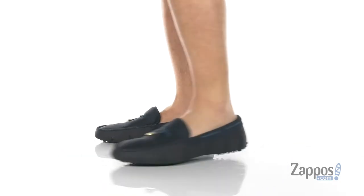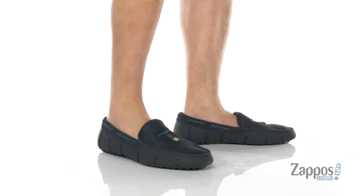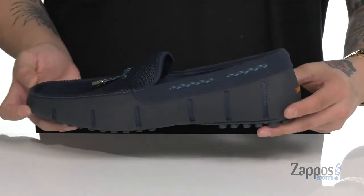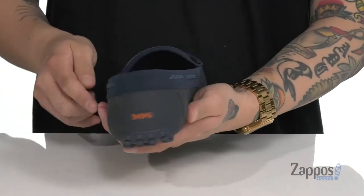This fantastic loafer from SWIMS features a combination of waterproof double-thread mesh upper, suede detailing on the collar, and a durable rubber with a TPU finish. You'll notice cutouts throughout that are gonna help release moisture from the shoe. And I love the detailing on the aglets here along with the nautical-inspired 360 lacing.